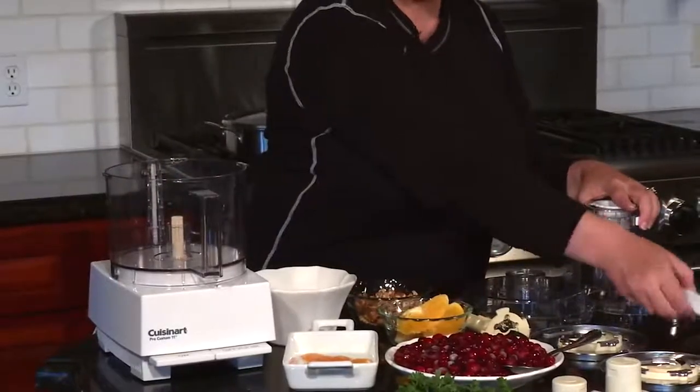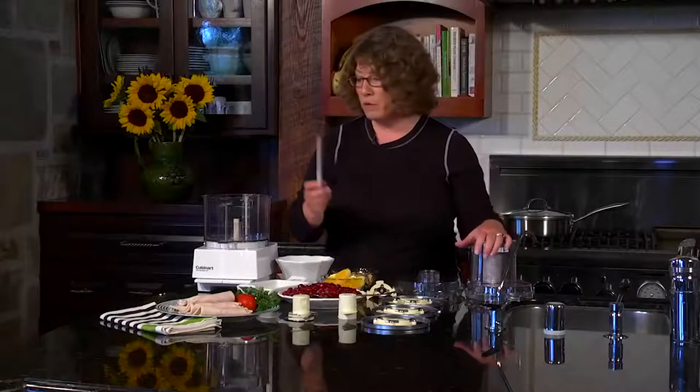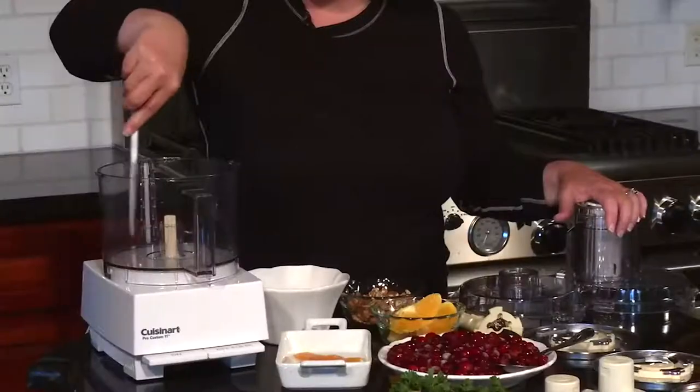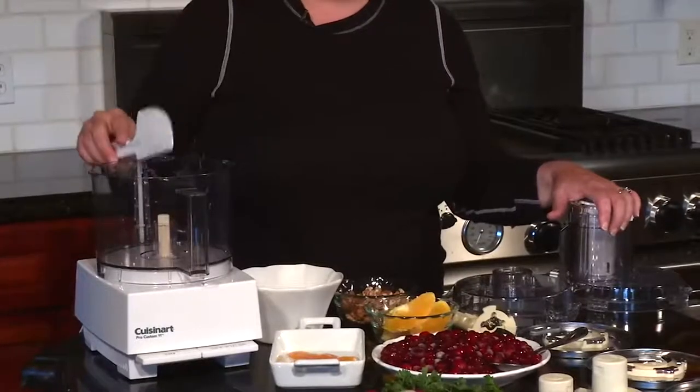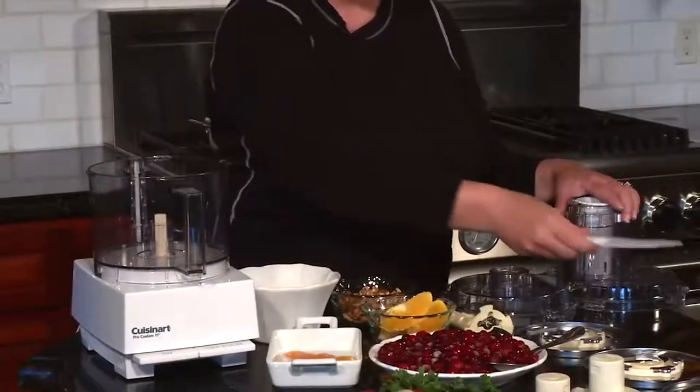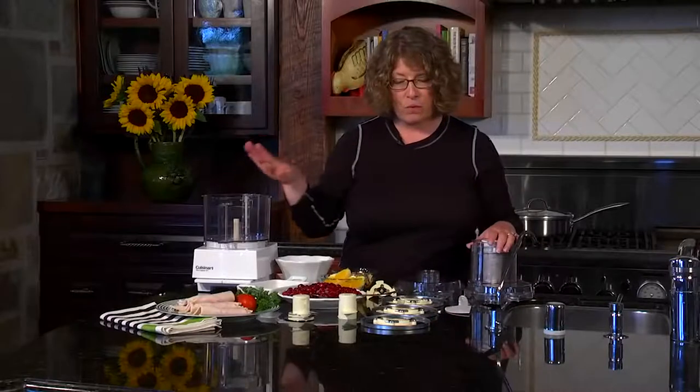The last item is your spatula, which comes with your food processor. Use the flat edge around the work bowl to scrape down the sides and make sure you incorporate everything. The food processor also comes with a how-to DVD — make sure you watch it, as it gives great tips and recipe demonstrations to help you get the most out of your food processor.